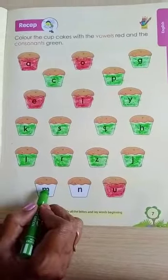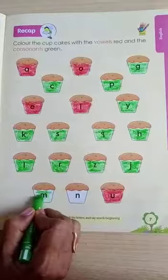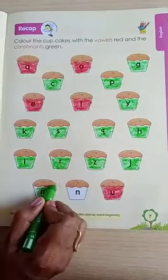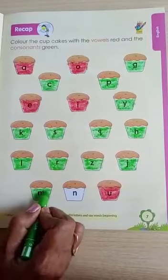Then which letter is this? M. M is a consonant so we will color it green. M for mango.